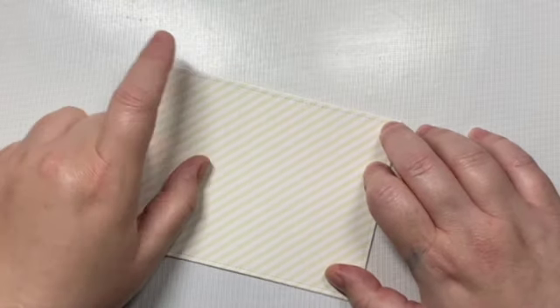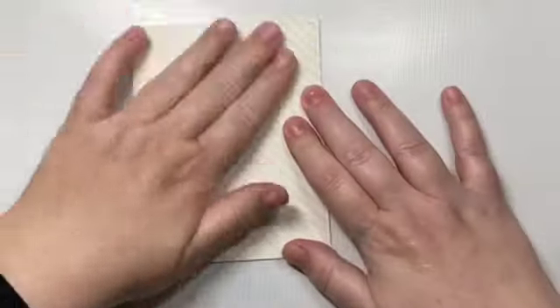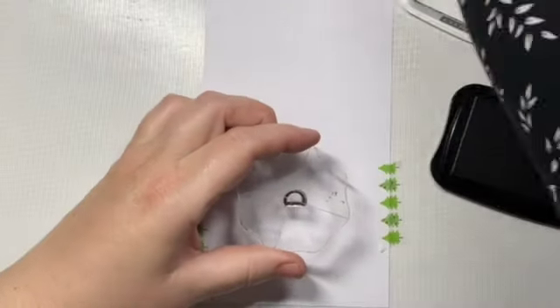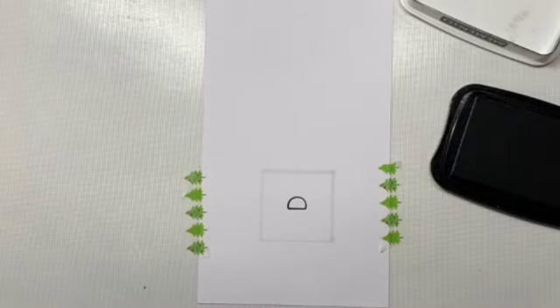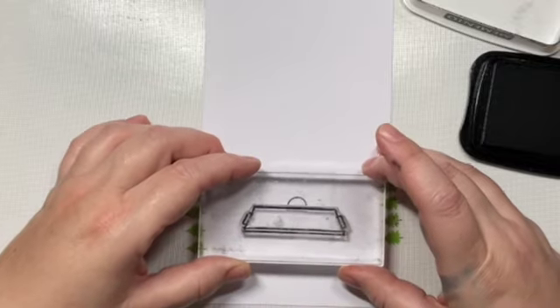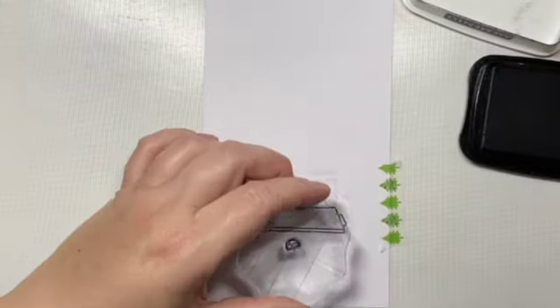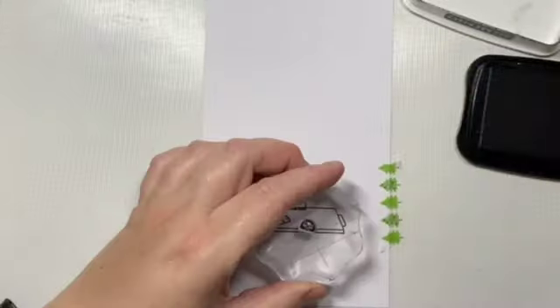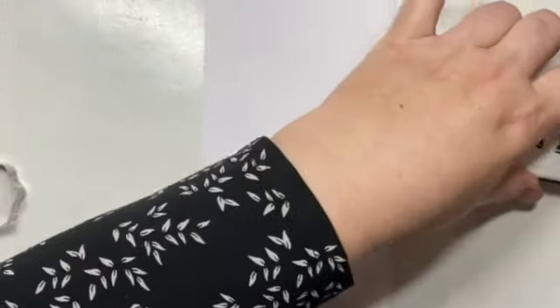For our back panel, I cut out an A2-size piece of some pattern paper that Lawn Fawn just released and just put it against the whole card back. Now we're going to start on our before and after scene. I drew in a little square here just so I know where the window is going to be, so I can make sure my scene is centered within the window.